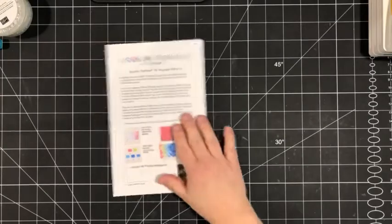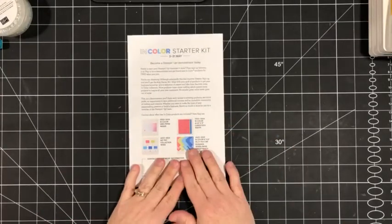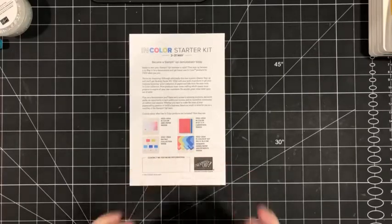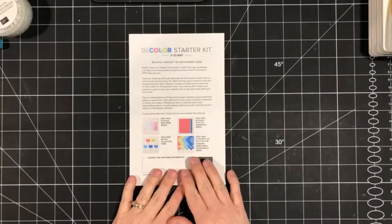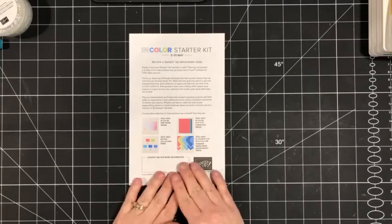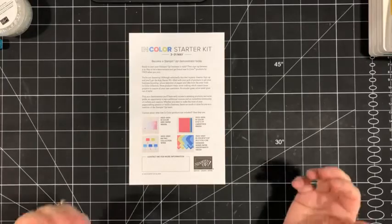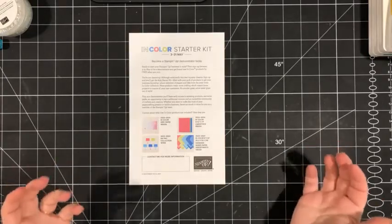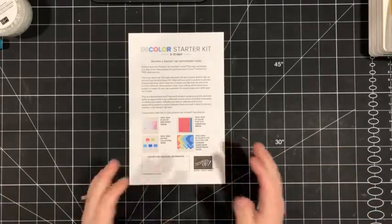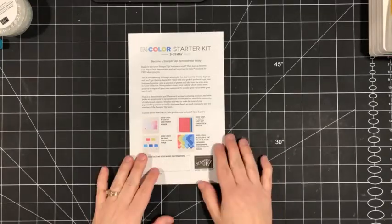Yesterday, Stampin' Up! announced an in-color starter kit. I am so excited about this because it's a fabulous opportunity for anybody who has considered joining Stampin' Up! When the new catalog goes live, most of us always have a long wish list, and if the in colors are on your wish list, this could be a great opportunity for you.